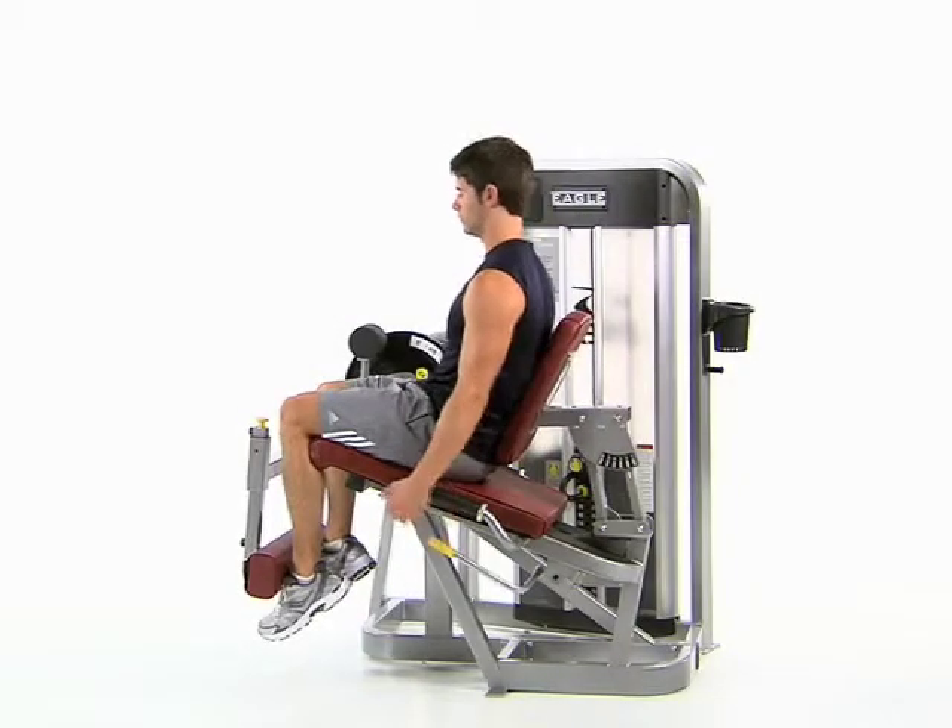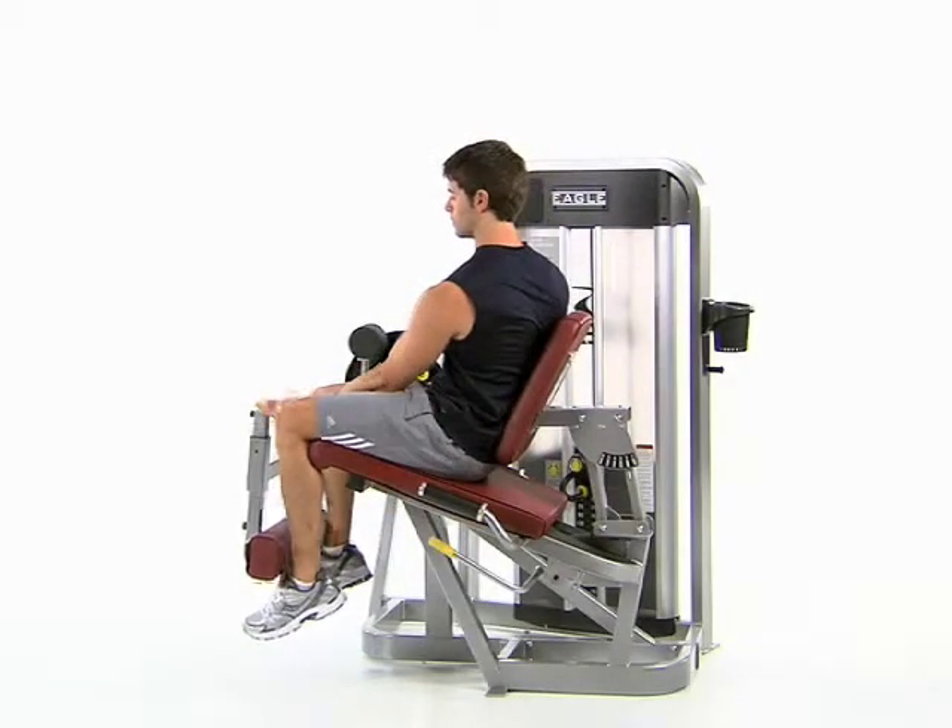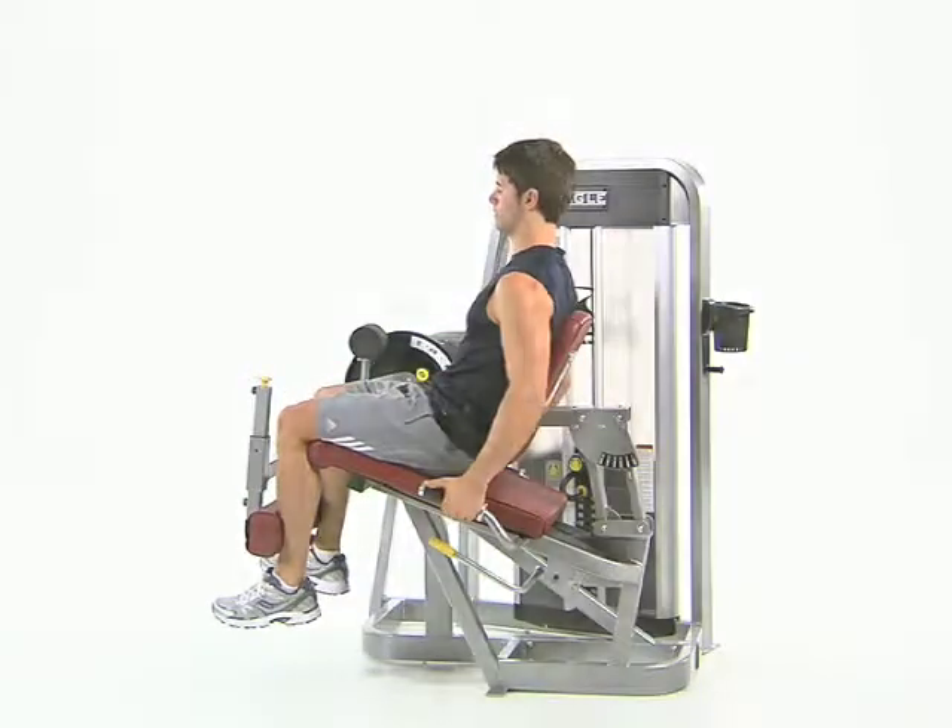While seated, lift up the back adjustment handle to move the seat, then pull up the shin pad adjustment knob to move the pad.